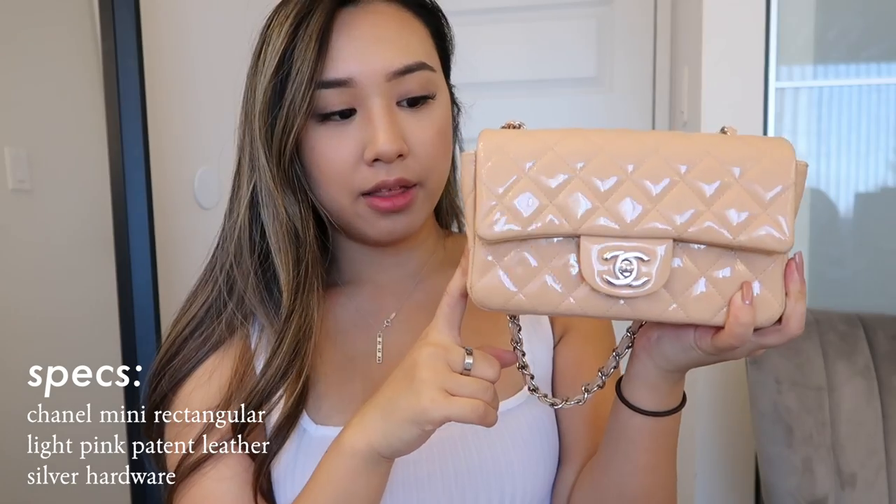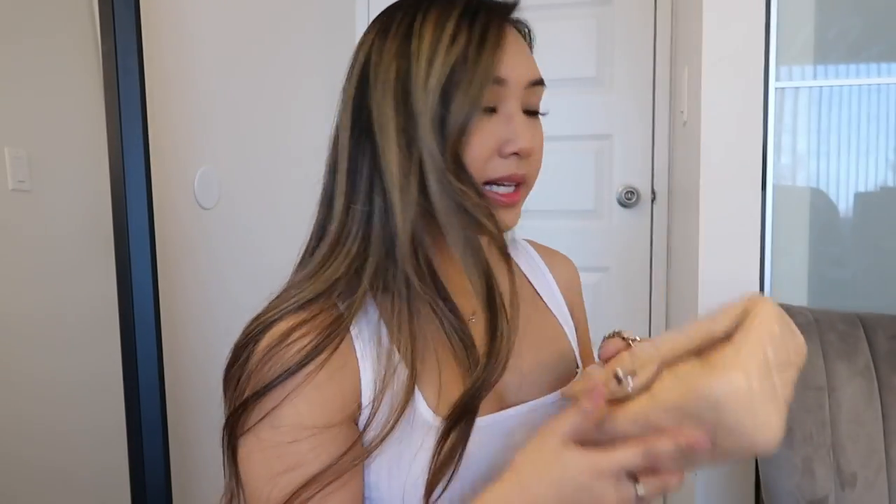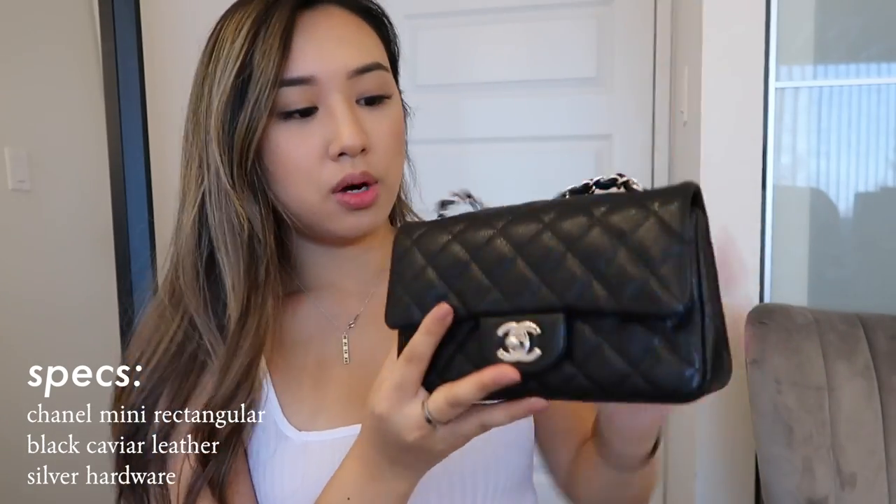So if you're new here: this is a Chanel mini rectangular in patent leather calfskin with silver hardware in a light pink color, but it kind of comes off as beige now — I really like that it's turning into a beige color, as patent leather color can alter a little over time. And this is my Chanel mini rectangular in black caviar with silver hardware.